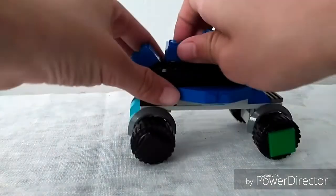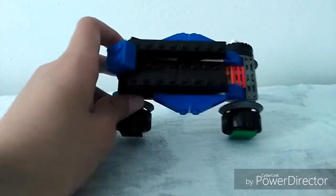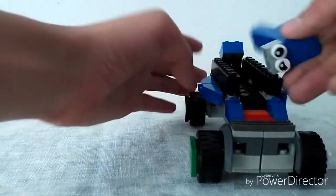Also, my Jackson Storm car — you can open the top, and there's a little car storage right there. It's not such a big storage, but you can store a lot of stuff.